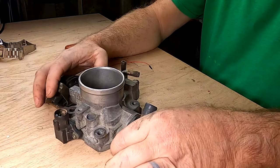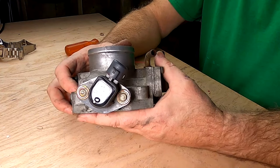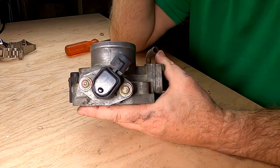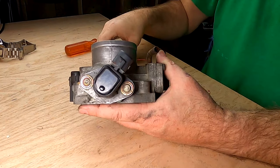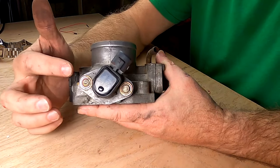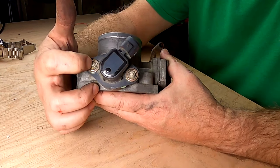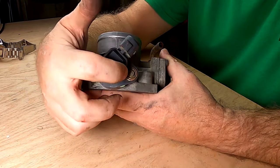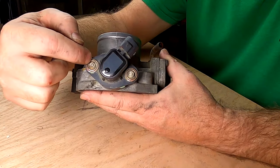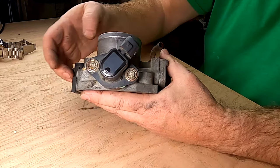The throttle position sensor, when it comes from the factory, is set and it's not supposed to be a repairable or replaceable part — you're supposed to buy the whole throttle body. And of course that's ridiculous for a $50 part. So what I'm going to do is use a file and file channels into each one of these screws. You could probably do this with a Dremel also — just go across the top — and that's going to allow us to back them out. This is a triangular file, which is going to let me get into that very tight place and work it down.